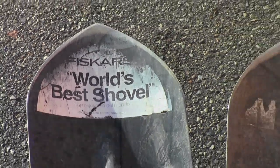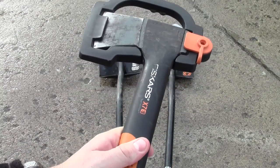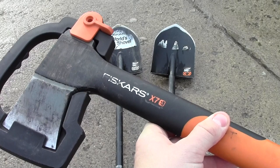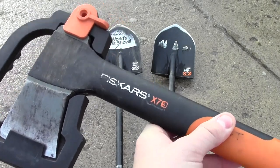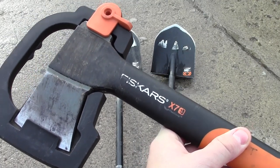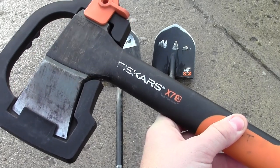I actually have two of these shovels here. One of my favorite tools that I keep in my car is the Fiskars X7 hatchet — I've got a review up on this. I've owned a couple of these; they are excellent tools, and this is the tool that made me start paying attention to the other products which Fiskars is producing.